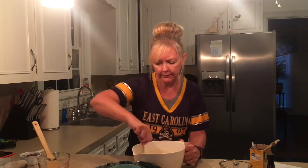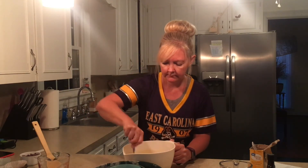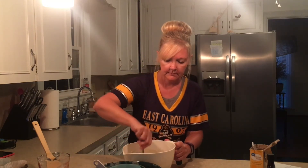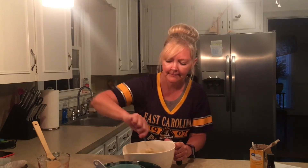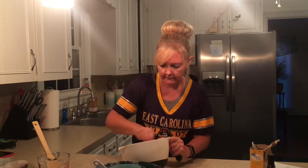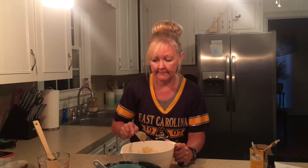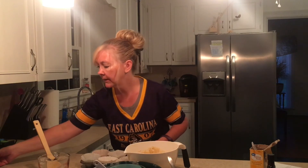Once you get this mixed really well, then you can go ahead and incorporate the chocolate chips in. So yummy — oh my goodness. I actually think that I want more chocolate chips in there. A cup just doesn't seem like enough, but I'm sure it will be. I'm just going ahead and putting them into the little baking cups; it's just easier to pull them out with.